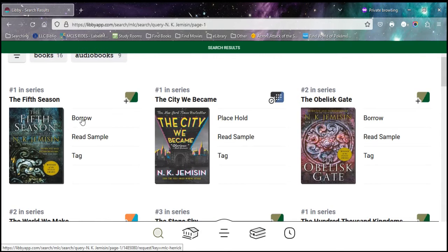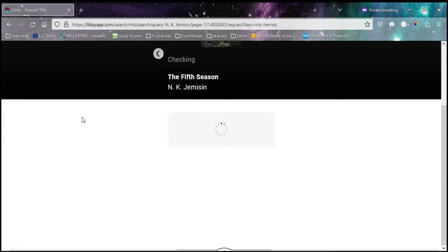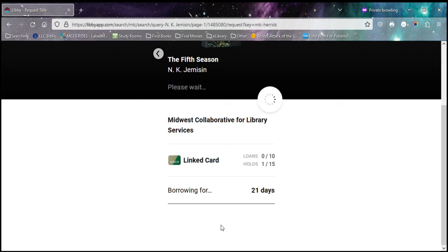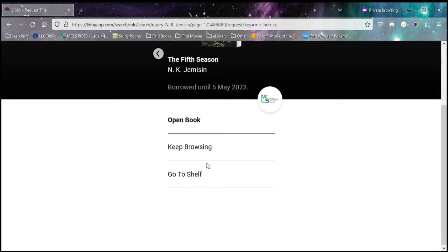So I'm going to go ahead and hit Borrow on this item. It's reminding me of my limits. Right now I'm checking it out for 21 days, which is what I recommend because you can always return a book early but you can't always renew a book and keep it longer. So I'm going to hit Borrow and go to my shelf to look at this book.